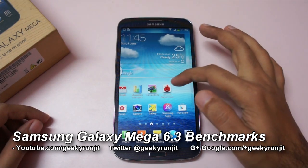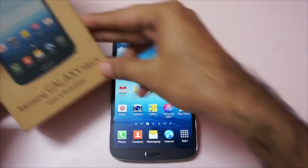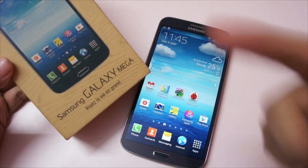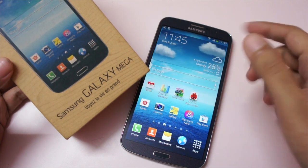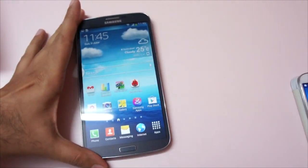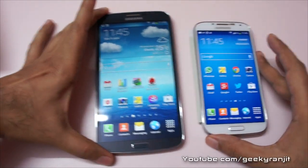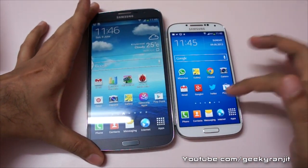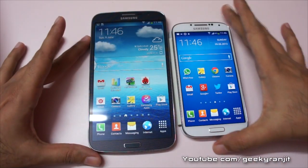Hi, this is Ranjit, and in this video we're going to do the benchmarking for the Samsung Galaxy Mega. I've already done the unboxing for this Galaxy Mega 6.3, so you can check out that video to know what comes inside the box. This is a massive phone that sports a 6.3-inch screen. To give you an idea, this is the Samsung Galaxy S4 which has a 5-inch screen — look at how big the Mega is.